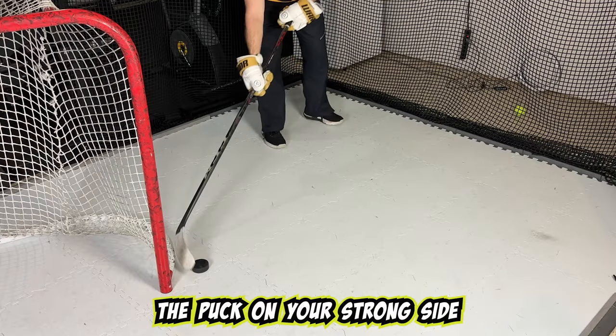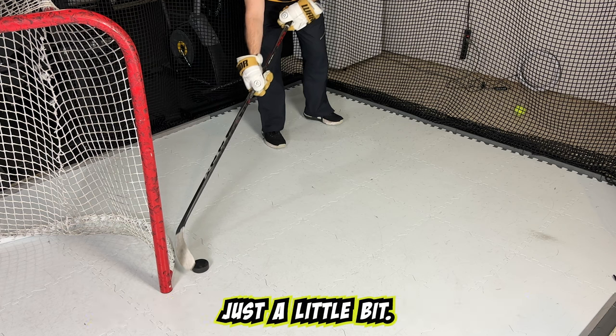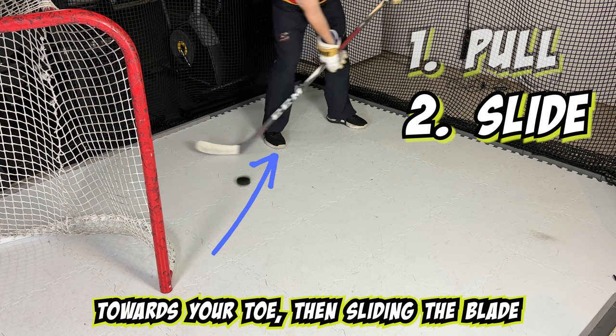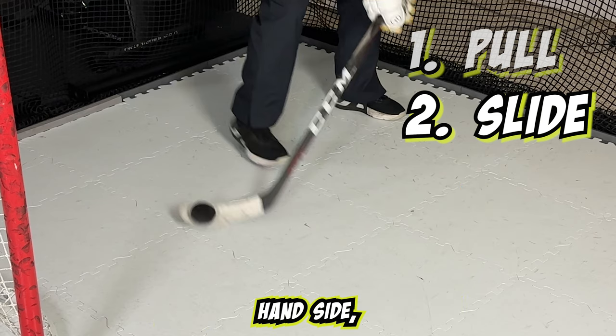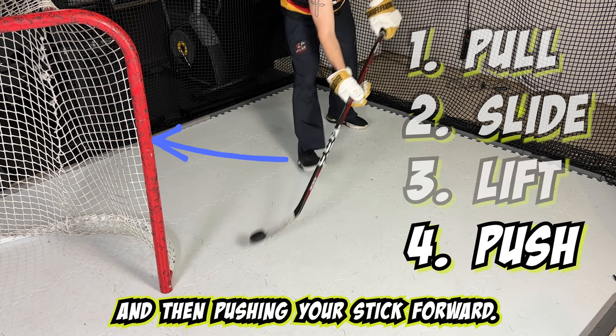You're going to want to keep the puck on your strong side diagonal from you. You're going to want to be reaching out just a little bit, not too far though. The motion is in order of: pull the puck towards your toe, then slide the blade with the heel pointing to the opposite diagonal corner on your offhand side, lift up your stick, and then push your stick forward.